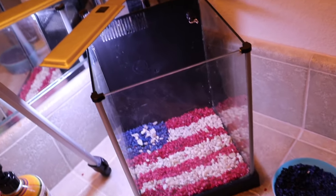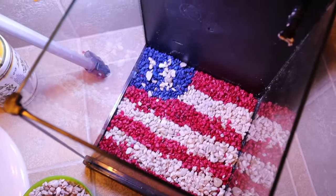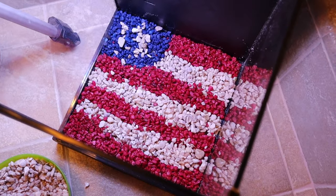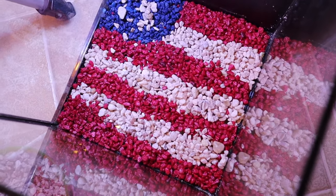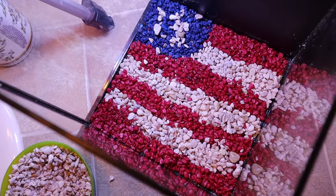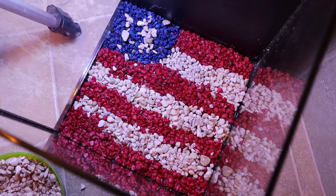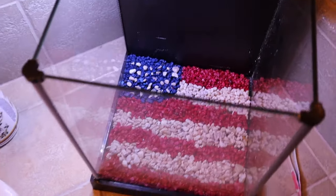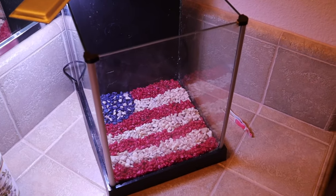And here is what we have so far. I kept up with the real American flag where it starts with red and ends in red, so we got that down. But there are a few straggling rocks that are not in their correct section, so I'm going to grab tweezers, get real OCD about this and clean it up a little bit. And just like that things are cleaned up and looking a little bit better. Now all we have to do is get the water in here and get some fish.